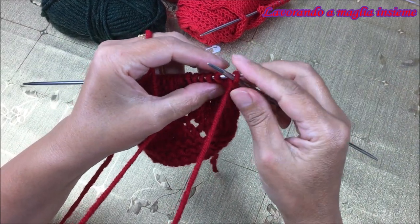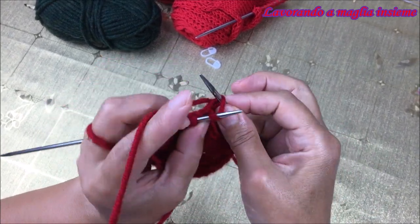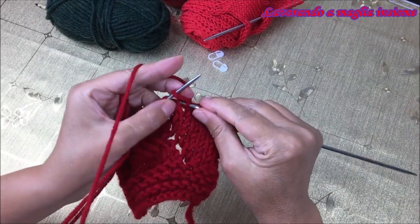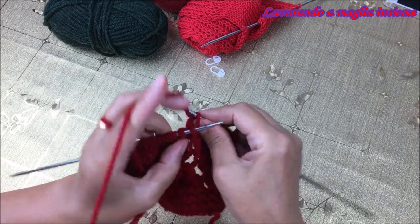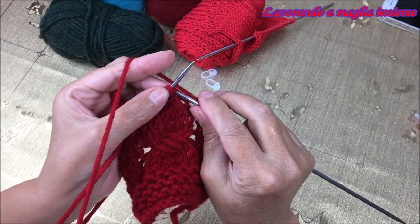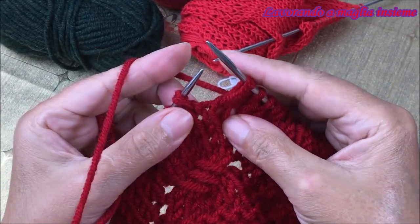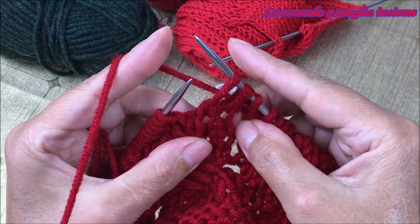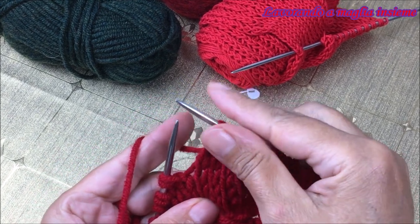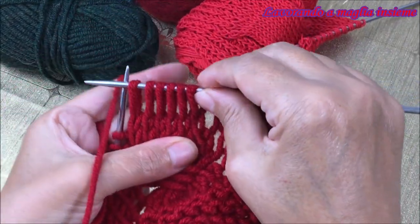Andiamo le prime maglie, le lavoriamo mantenendo il nostro motivo a diritto. Siamo arrivati al nostro punto di riferimento. Facciamo la stessa cosa che abbiamo fatto prima: andiamo ad agganciare la prima di due e la tiriamo e realizziamo questa maglia lunga. Vedete che ci sono due? Noi prendiamo, agganciamo la prima e tiriamo col ferro di destra. La agganciamo e semplicemente tiriamo. E realizziamo queste 6 maglie lunghe, sono sempre 6. Mi raccomando, non vi confondete: il numero di riferimento sono sempre 6 maglie.